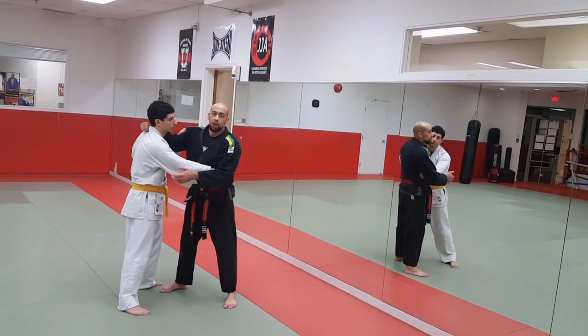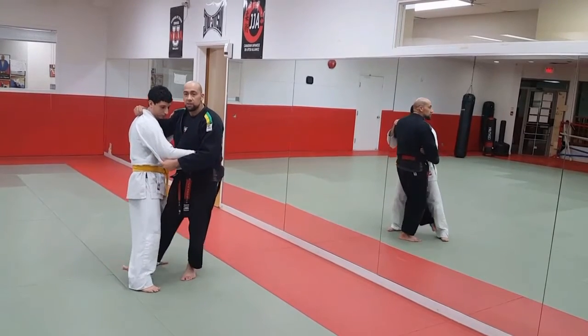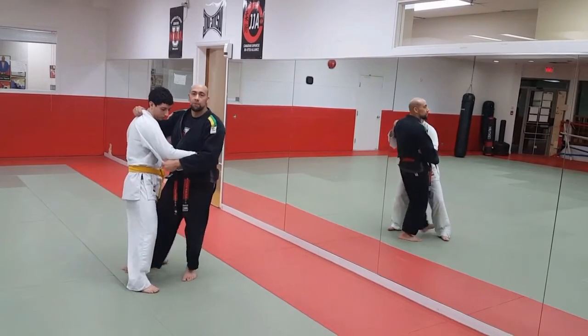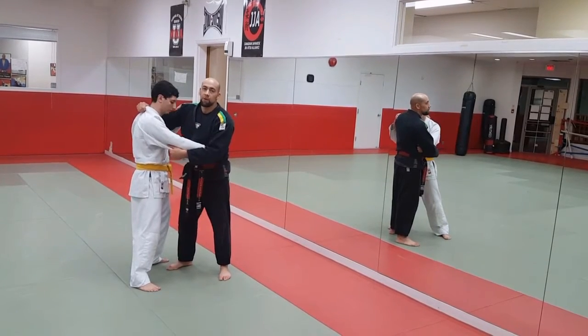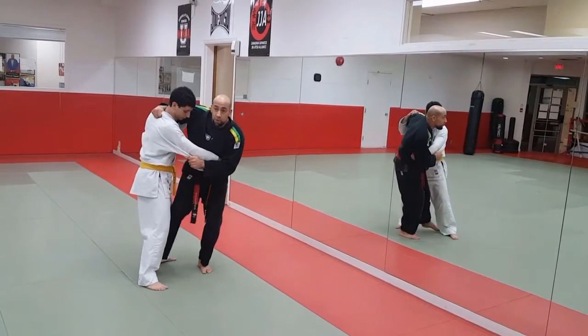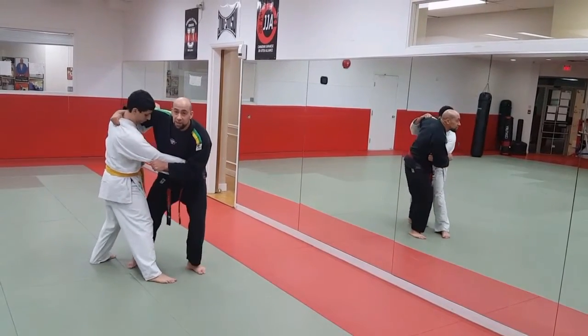So Koushigari, again, sliding my leg all the way through the back. Not just lifting the leg, but sliding it through is really important. And how to really set this up — the setup would be from Oshigari, from a standing point of view where I'm trying to bring my leg through here like this. He brings it out and I just simply slide this leg through.